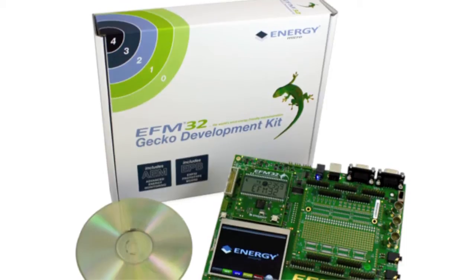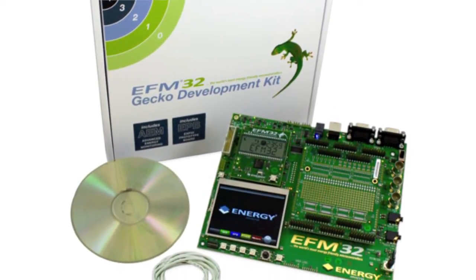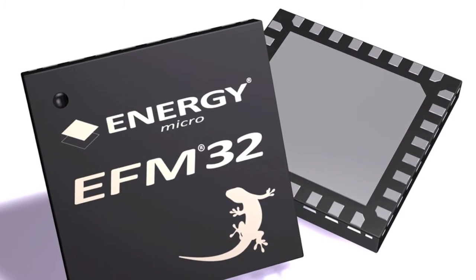Hi, today we're going to show you the EFM32 Gecko Development Kit. This is a complete development platform for creating applications using the EFM32 Gecko microcontrollers.